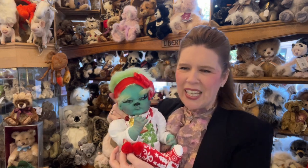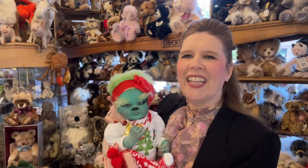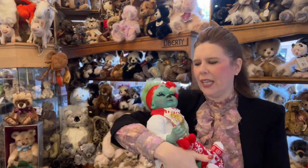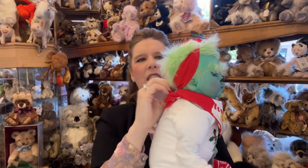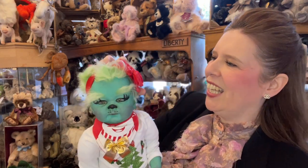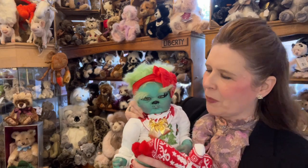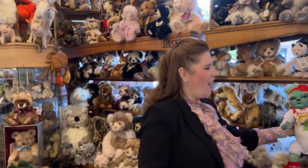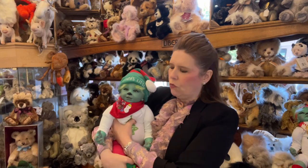We also do our regular range which we're busy painting at the minute, but we thought why not something really unique and individual for you the collector, or even as a gift for Christmas for your little one. How much fun would they have taking this out to the park in their pram? They feel just so natural like a real baby too, and this rooting is just fabulous with tons of great hair that can be sprayed and styled. We've also done a little twin brother for this one.